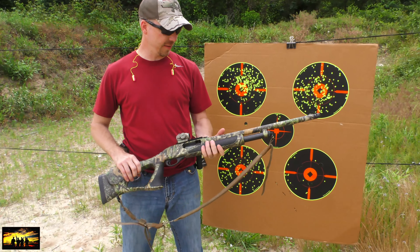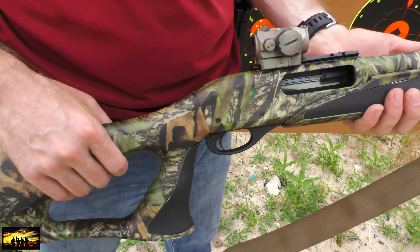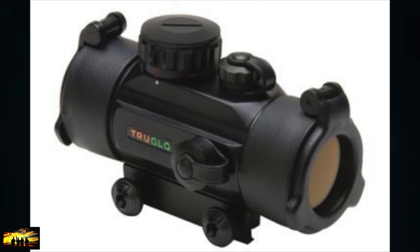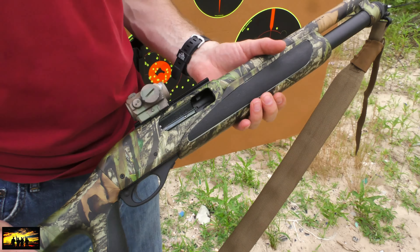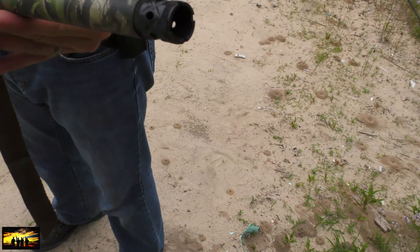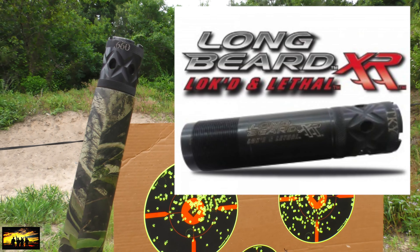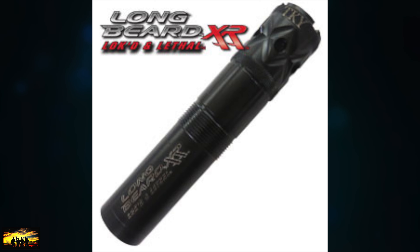We just picked up this Remington 870. It's a three and a half inch, the Turkey Predator model SPS, with a 20 inch barrel. It also came with a Tasco red dot, but we switched that out for the Aimpoint T1. When we purchased the gun, it came with an extra full Remington choke tube. This is the Longbeard XR Carlson choke tube at .660. If it works, we stick with it.